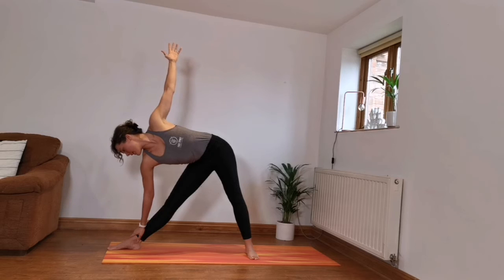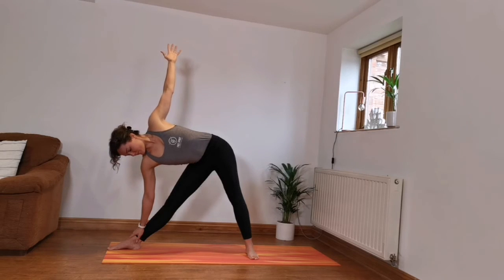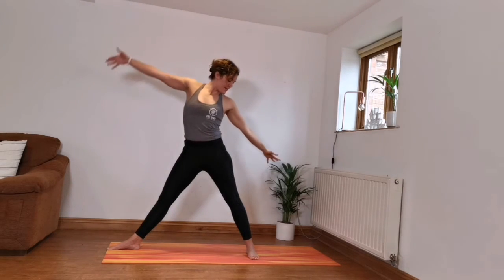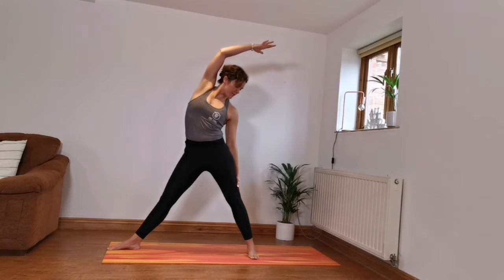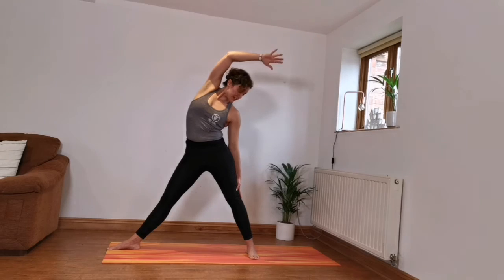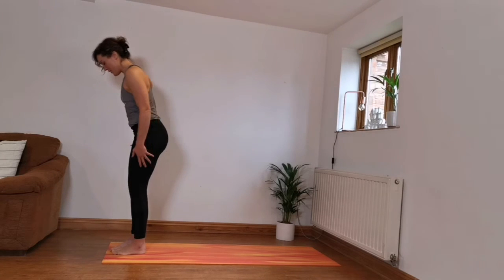Exhale, looking down together. Inhale, raising the body up and then lean over the back leg — just a counter posture, take a couple of breaths there. Inhale, coming up. Same on the other side — stepping the feet to the front, other leg steps back, swivel the hips. Inhale, lifting up. Exhale, forward fold.